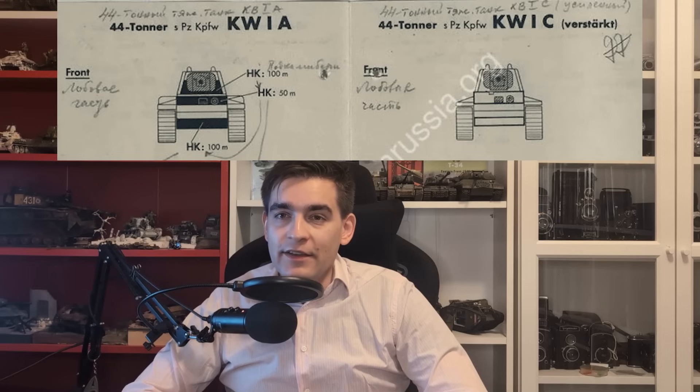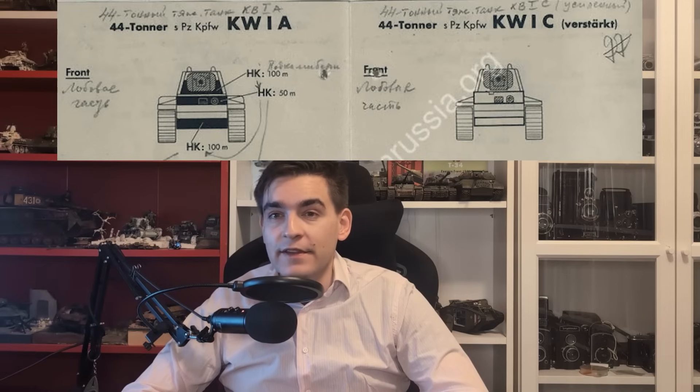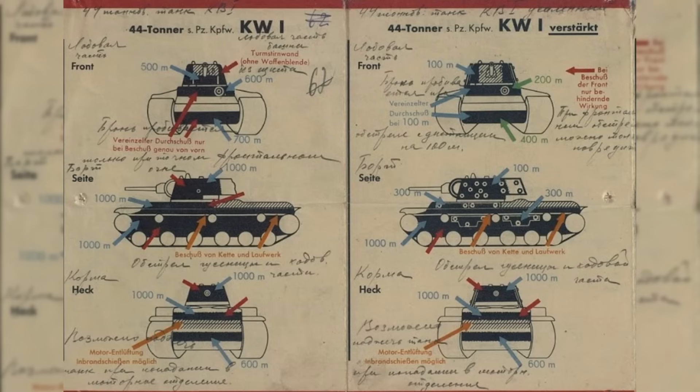For the 50mm gun, using tungsten carbide shot, the late-production KV-1 with a cast turret still retains applique armor on the front. Without applique armor, the 50mm gun can penetrate the front from between 50 and 100 meters, but with applique armor, this type of gun is entirely ineffective. The difference becomes quite visible when the 75mm Pak 40 gun is employed. With this gun, the front can be penetrated at 1000 meters. However, with applique armor, the effective penetration range drops to between 100 and 300 meters, depending on which part of the tank is hit.